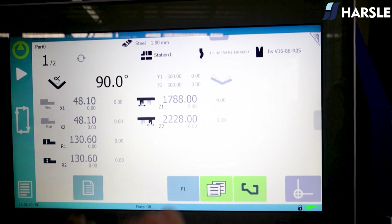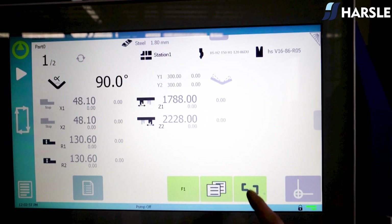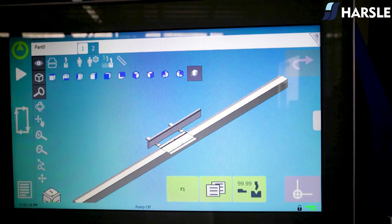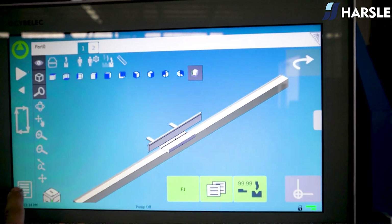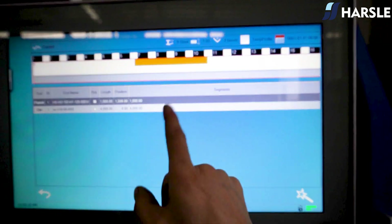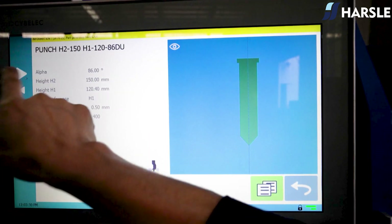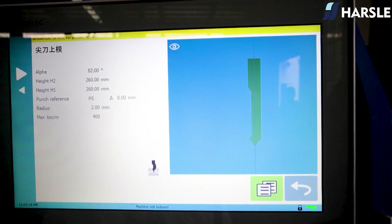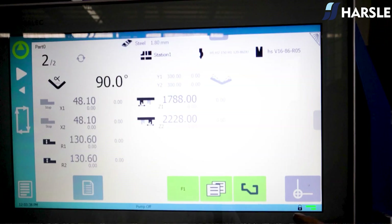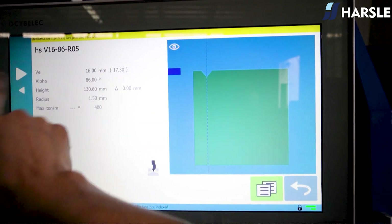The machine is equipped with the Seibel CVT 19 control system and adds new three-dimensional bending offline software, which can remotely import three-dimensional format drawings, automatically find the machine tooling in a three-dimensional environment, and generate, edit and demonstrate bending steps and programs. This helps create more value and achieve more efficient bending solutions.